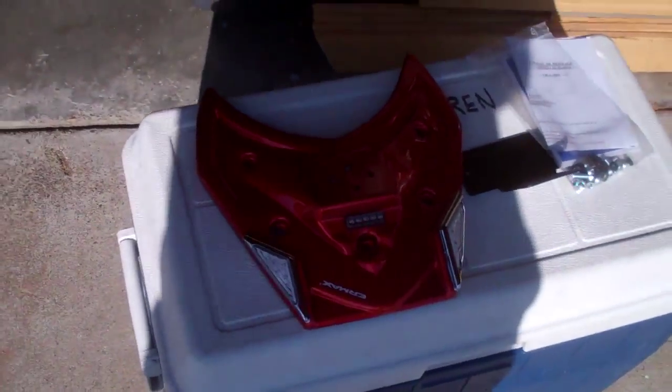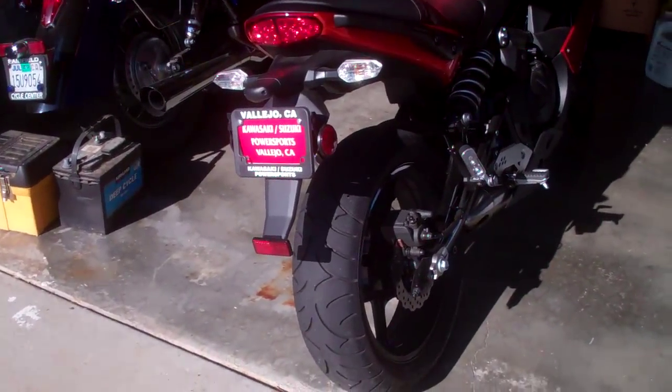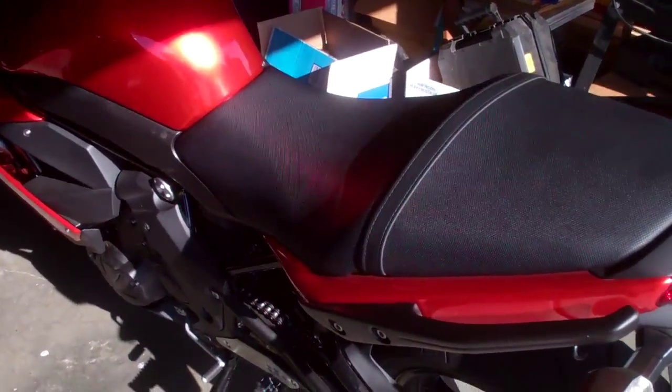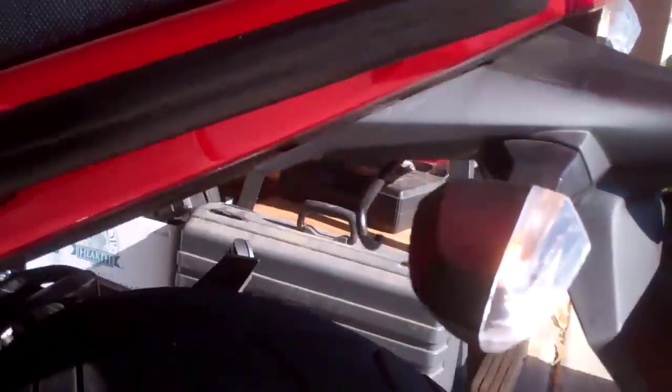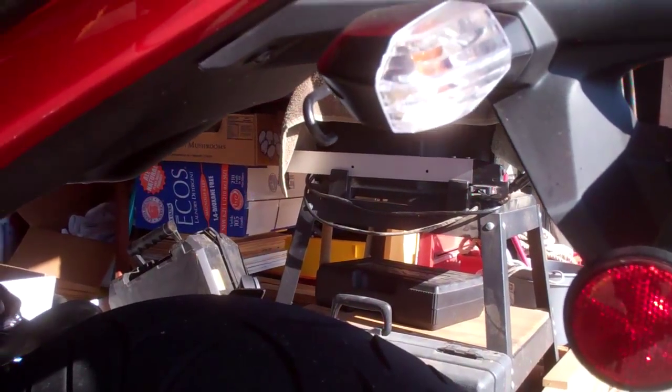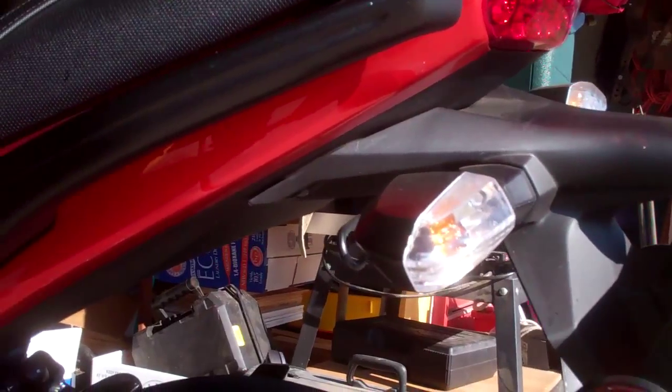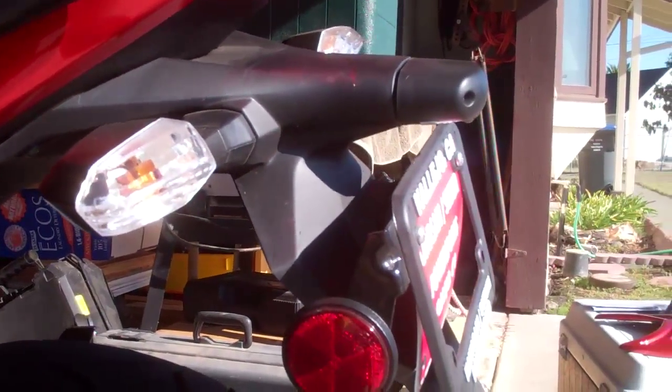I just need to figure out how to install it, because the instructions they gave are from France and they're just one-sentence directions. I know I'm going to have to drill some holes and rewire some things, and maybe even take off the whole rear fairing. I don't know — we'll figure it out, though.